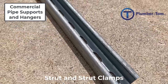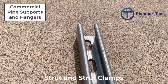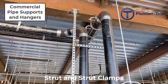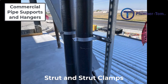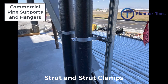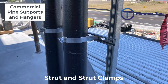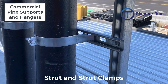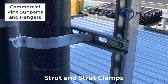Let's talk about strut and strut clamps. Strut is a metal channel used for creating supports, sometimes called unistrut, which is one particular manufacturer. Slotted strut has elongated holes which provide a place for all-thread rod or bolts to go through to secure the strut. It comes generally in 20-foot lengths, can be installed horizontally or vertically, and struts can be bolted together to form larger supports. The channels are generally one and five-eighths inches wide but can be different depths.